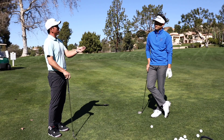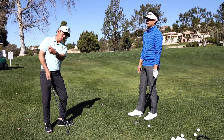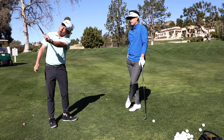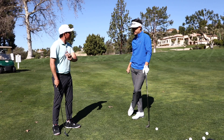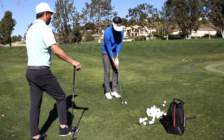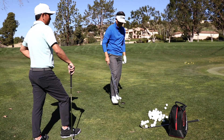My grip does change on certain shots — I'm not always sure when it changes, but it does. If you've got a plug lie, go try to hit it with a weak grip. If you need a lot of down force, you also need a lot of up — you need the full range of motion. From here, nothing happens. Just hit five balls doing it a lot more than you think you should — stronger grip, hands forward.